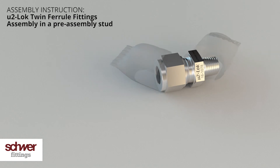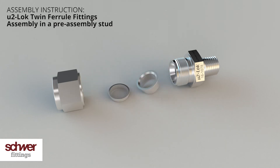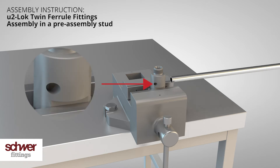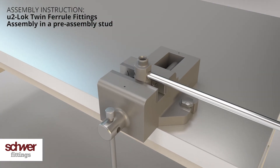Remove the protective packaging and dismantle the screw connection. Fix the pre-assembly stud to a vise. The pre-assembly stud has a bore on the side. Put the tube into the bore until it stops and mark it with a pen all around. This mark will later show you if the tube fully sits in the body — it should only be visible after the complete assembly.